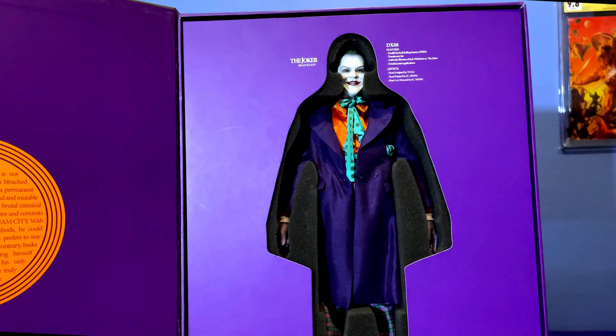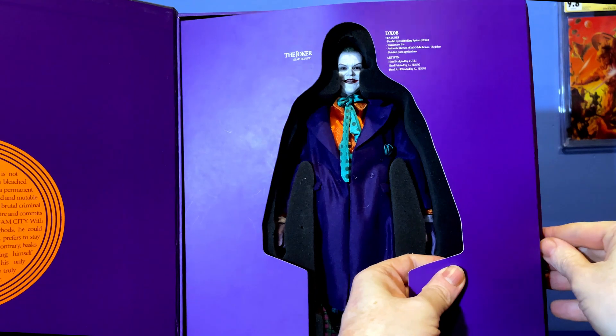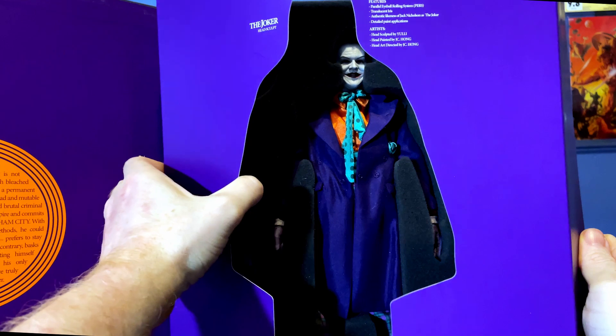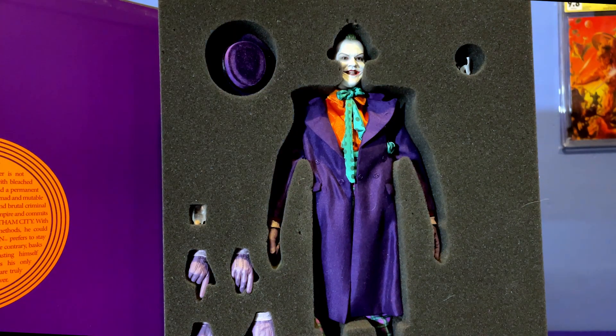We'll take that off. Oh look at that! Jack in all of his glory. We'll take the card off. I absolutely love it. I mean, that's the spit and double of Jack Nicholson. It's phenomenal. So take the card off and there we have, same as the Batman one,